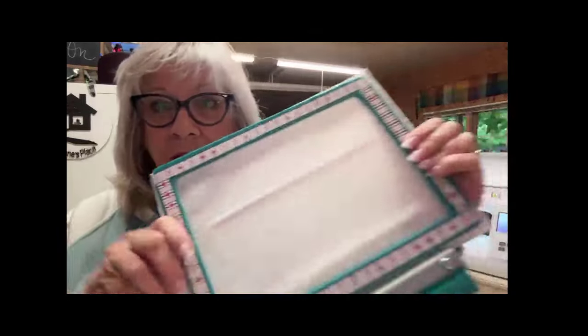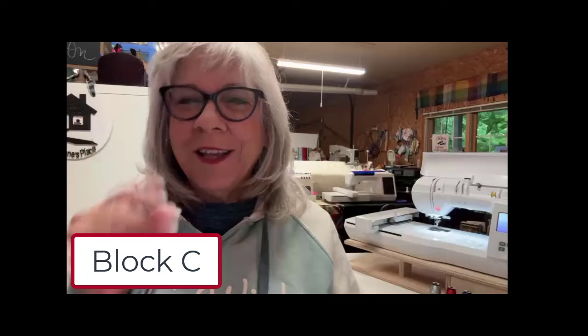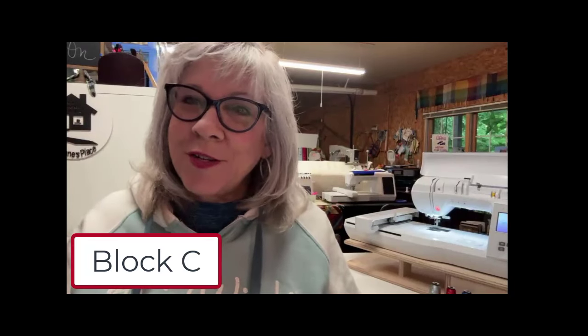I already have my no-show mesh in my hoop. I'm really glad because it's not the very next day that I'm working on this, so I don't get confused. All I have to do is pick up the baggie that says Block 3 or Block C, and I'm ready to go. Let's go over to the machine — or first let's go up to Embrilliance and I'll show you what it looks like there.